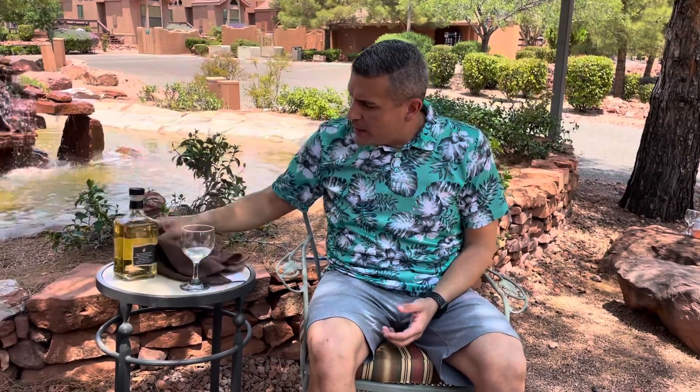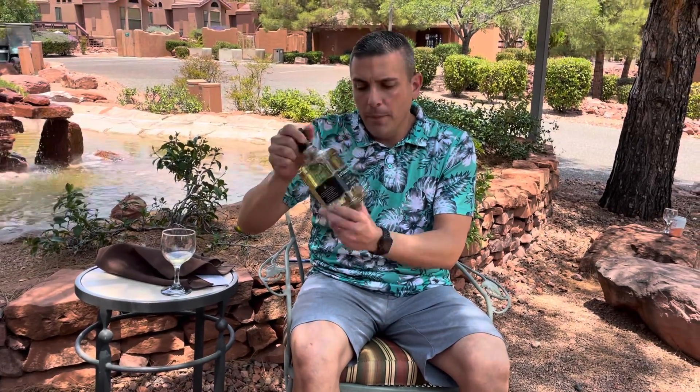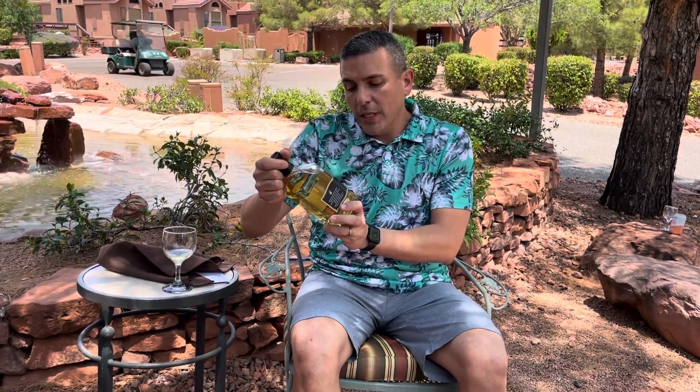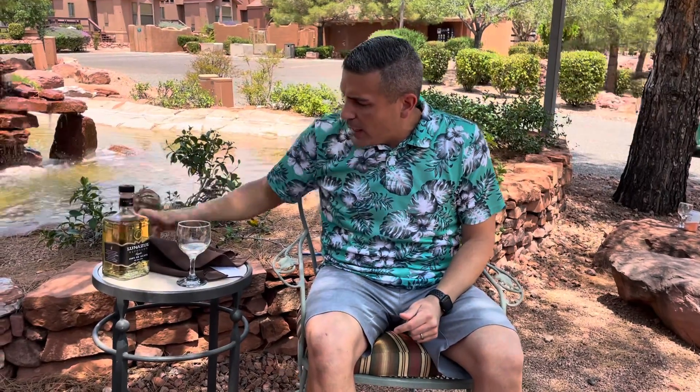Hello, this is Hector and today we are going to review this tequila that I found called Luna Azul. I did get the Reposado version. It is 40% alcohol by volume, so let's go ahead and review some of the items on that one.